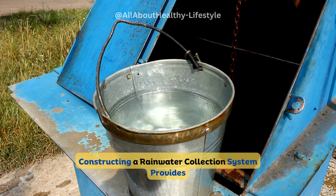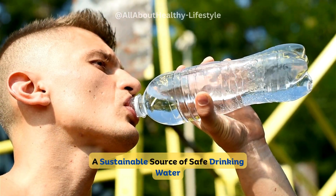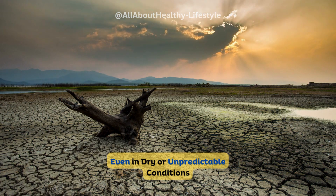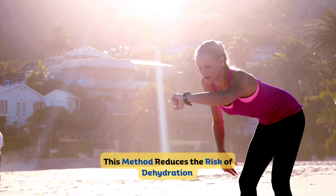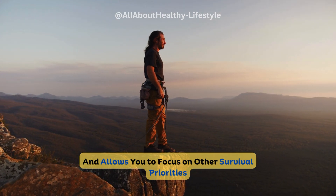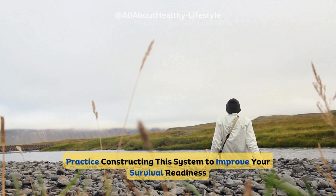Constructing a rainwater collection system provides a sustainable source of safe drinking water, even in dry or unpredictable conditions. This method reduces the risk of dehydration and allows you to focus on other survival priorities.